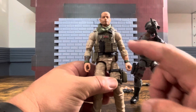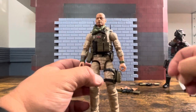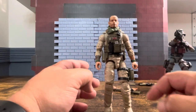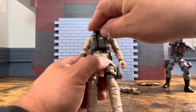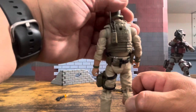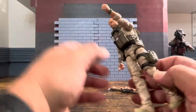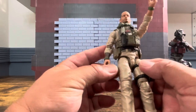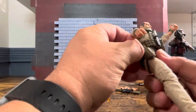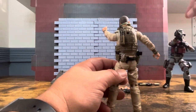I took his ammo clips out for pictures — they slide in very nicely and go in tight, so you don't worry about them falling out, though you won't be removing them too often either. The knife is the same style; if you make him left-handed it can get in the way of posing with the rifle. On the back, same as the Garrison Calvary, he has a communication device. He also has a belt — I think it may be the same as Duster's — and his pistol fits in the holster nicely with no issues.